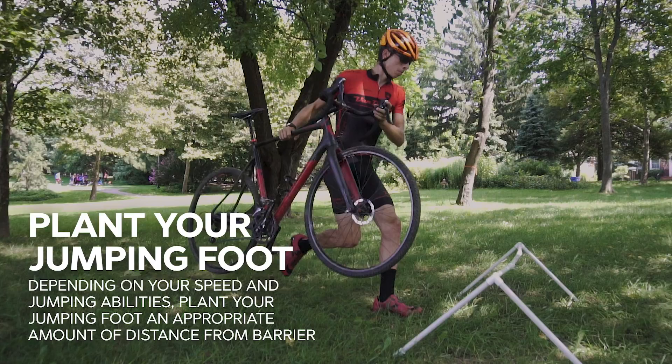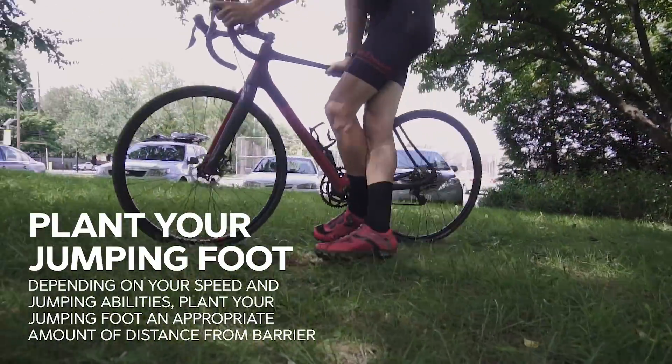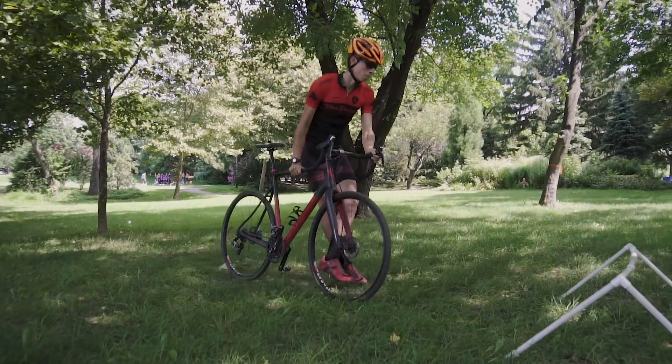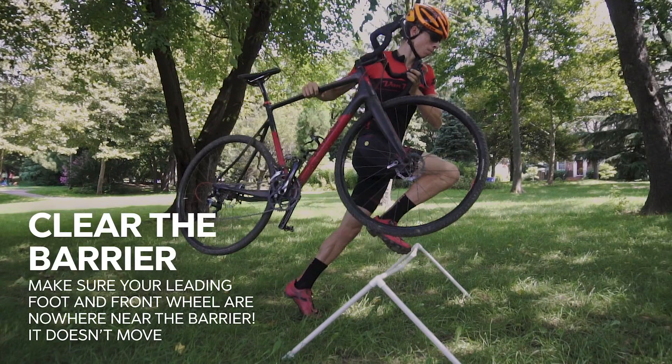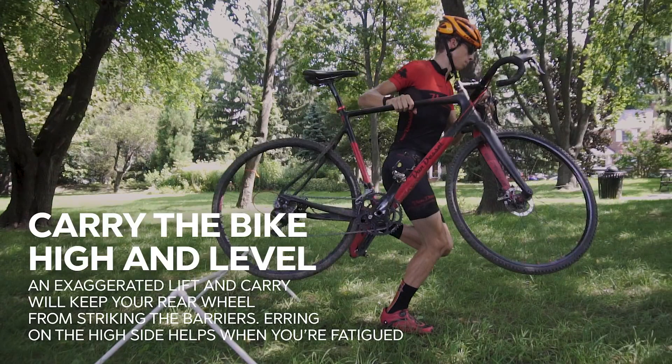Regardless of whether you've taken a few steps or you're doing the two-step version, you're going to plant your jump foot and depending on your speed and jumping abilities, you're going to have to figure out what that distance is from the barrier. Sometimes it's farther away if you're going fast, sometimes it's closer. If you get too close, you're going to end up clipping your toe on the barrier. The idea is to clear the barrier — make sure your leading foot and that front wheel are nowhere near the barrier. One technique to make sure your front foot clears is to have a high leading knee. You kind of exaggerate this jump, make sure your knee is up high, and obviously your foot will follow. These exaggerated motions — the lift and carry — will keep that rear wheel from striking the barriers. In every race you'll have two barriers, so keep the bike up high and level to prevent striking either the front or rear tire at the next barrier.